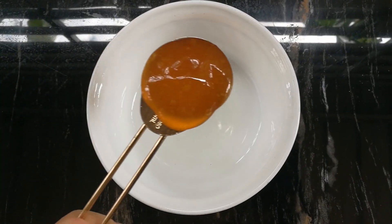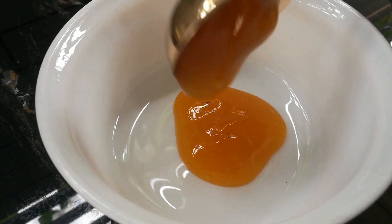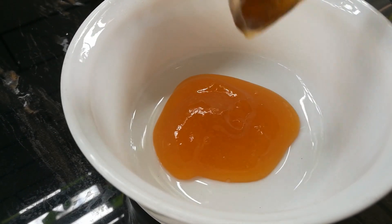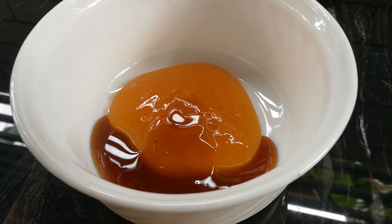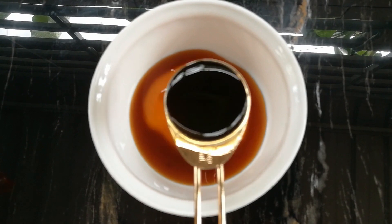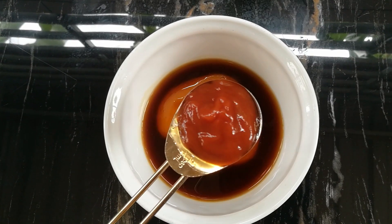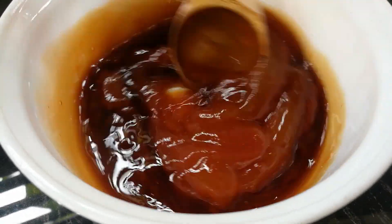Up next, we are going to make the tiga rasa sauce. For the tiga rasa sauce, I am adding in 2 tablespoons of plum sauce, 1 tablespoon of light soy sauce, 2 tablespoons of oyster sauce, and 1 tablespoon of ketchup. I am going to stir it all together until it's well combined.